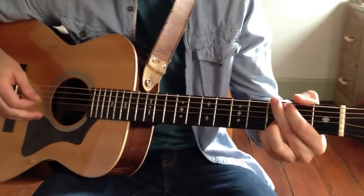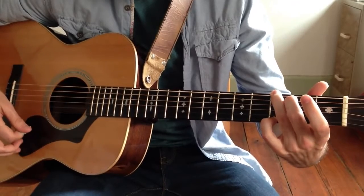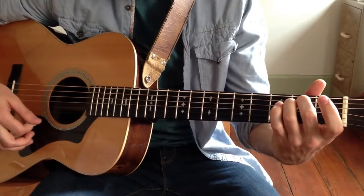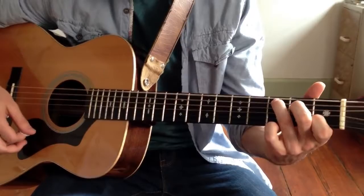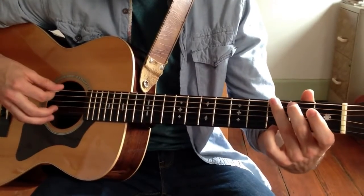Alright, so the 50s progression — walkdowns and walkups. We have the G major chord, E minor chord, C major chord, and D major chord, and we're going to tie them all together with simple walkdowns and walkups.